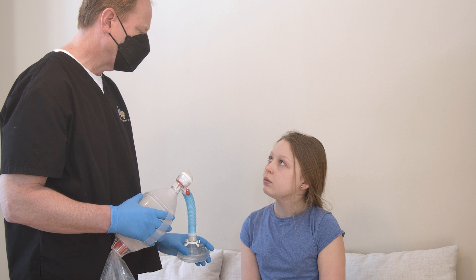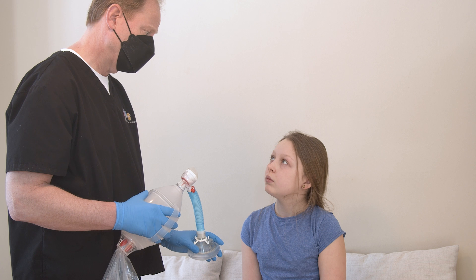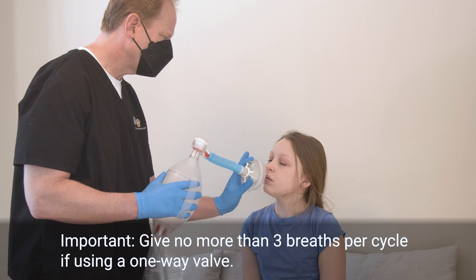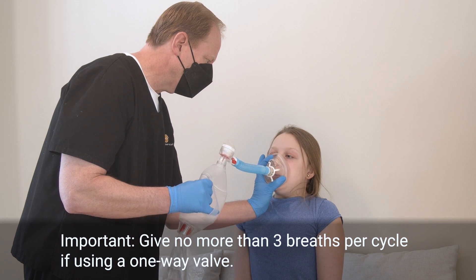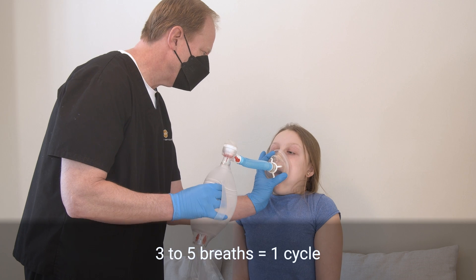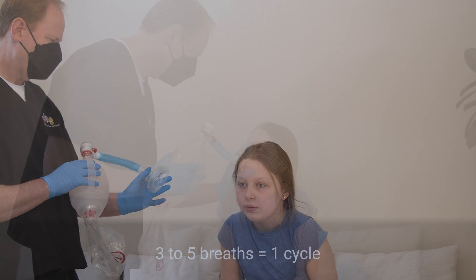If your child is able, ask them to hold their breath as long as it is comfortable between each resuscitation bag breath. When they exhale, ask them to use the air to cough. Squeeze the resuscitation bag to give three to five big breaths in a row. This is one cycle. Most children receive three to five cycles twice a day.